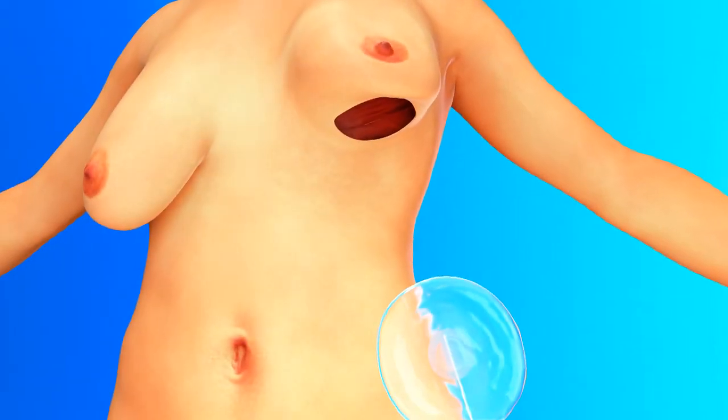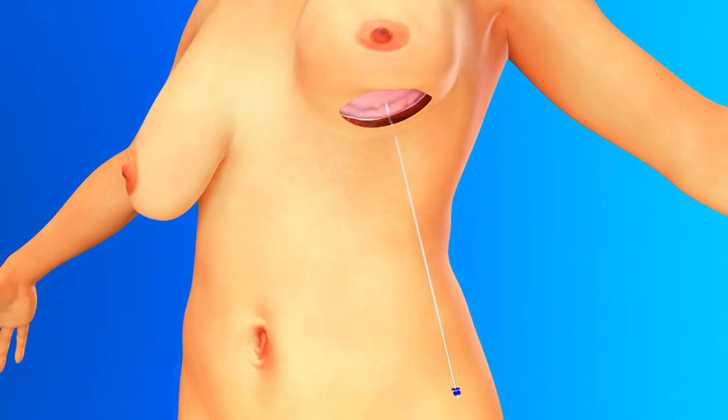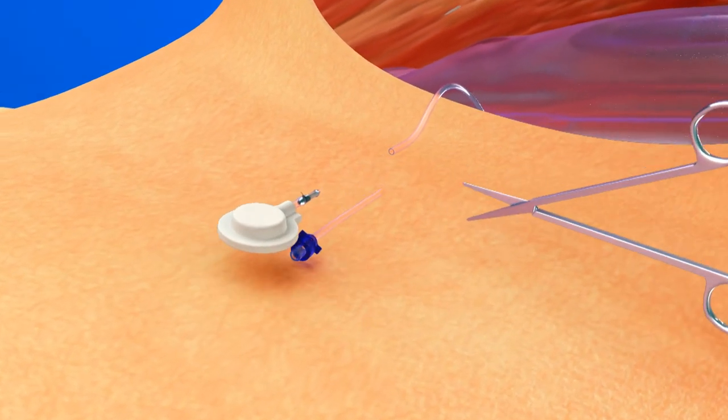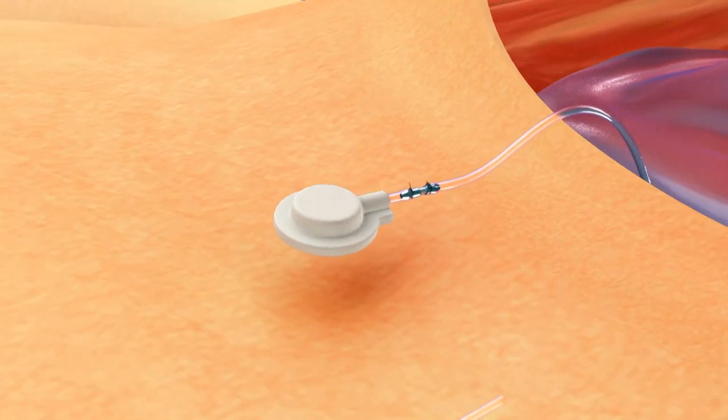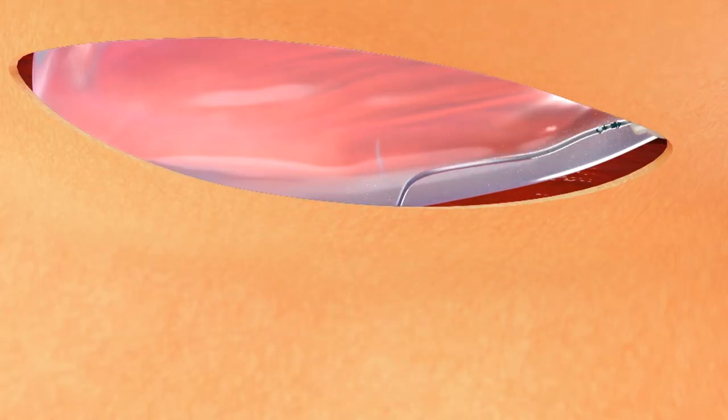The adjustable implant is partially filled with air and placed in the pocket. The implant acts as a spacer, exerting virtually no pressure on the overlying skin flap. The filling tube is shortened and attached to the injection port, which is placed in a pocket beneath the skin and sutured into position.